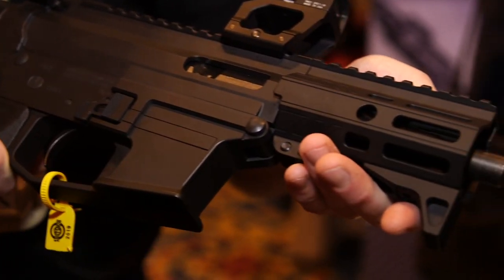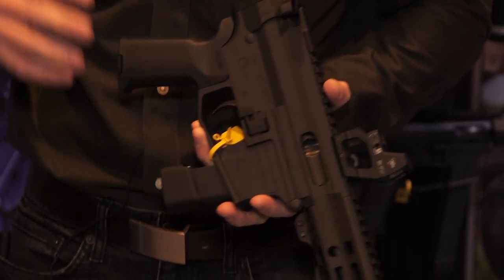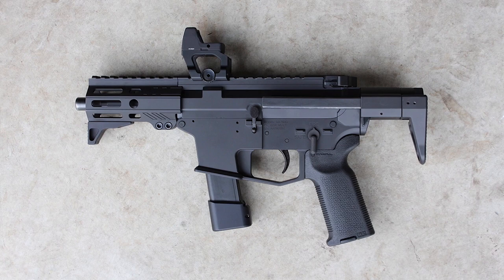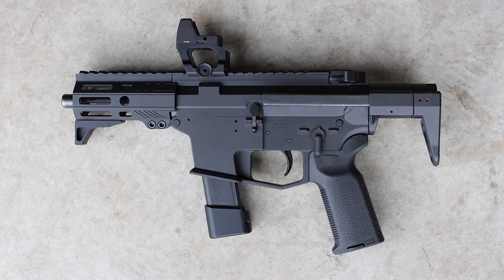This is the SCW-9 — the Subcompact Weapon 9. It was developed in response to a solicitation from the US Army. They were looking for a subcompact submachine gun, really small, less than 15 inches, and completely ambidextrous. We delivered those guns to the Army and they're currently being evaluated. This is the commercial evolution of that product.